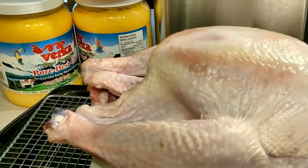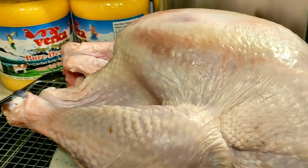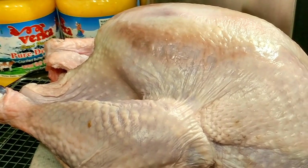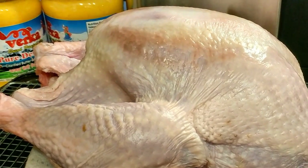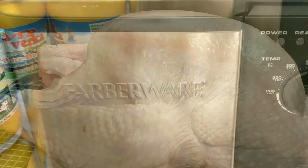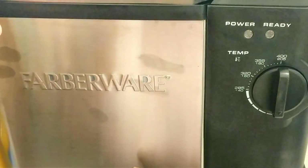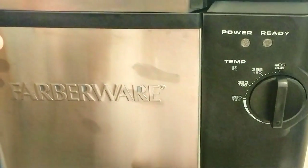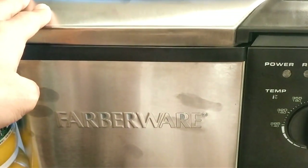Hopefully it all turns out well — no fires — and we'll end up with a delicious turkey. Let me show you what I have here. This is the turkey: it's not very big, about 12 pounds or so. I've taken it out of the fridge and left it out for about an hour to bring it up to room temperature, and also patted it dry, which is important. And behind here is the turkey fryer — Butterball makes one too, but this is the fryer I've used. I haven't used it with butter before, but let's give it a try.